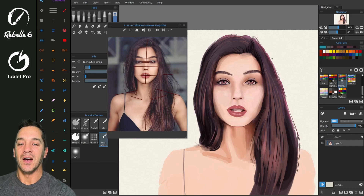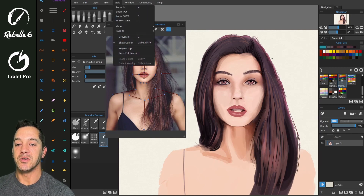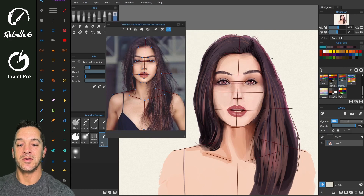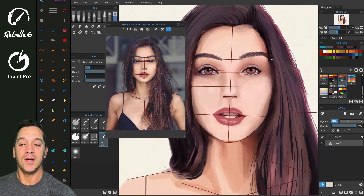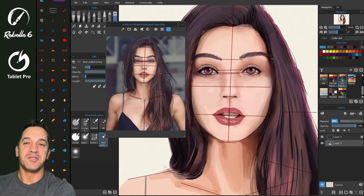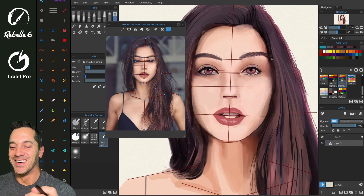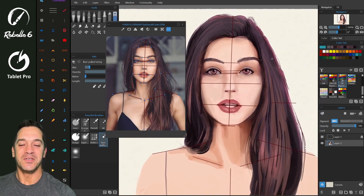I have a reference image up which I dragged over from Pinterest. And now I have guides on — so we're going to show these guides, show reference image guides. These are non-printing guides. This image, by the way, I did during the live stream yesterday.